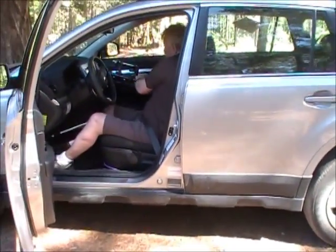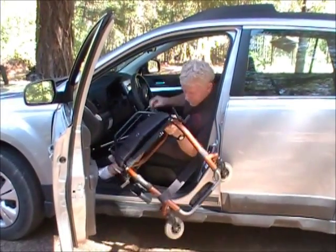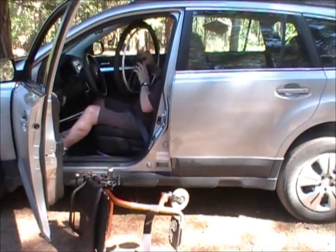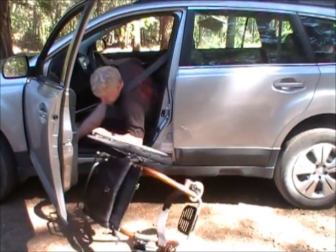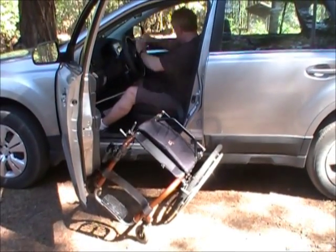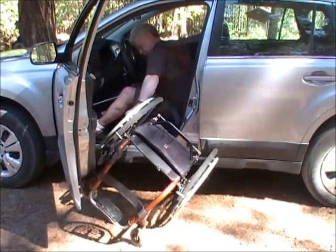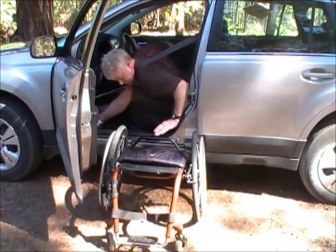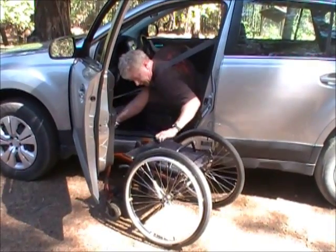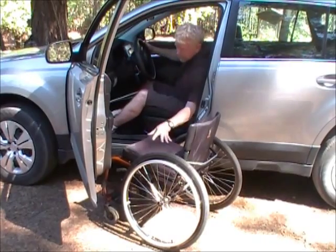In the reverse: frame first. Then the handy dandy bungee helper. And the cushion.